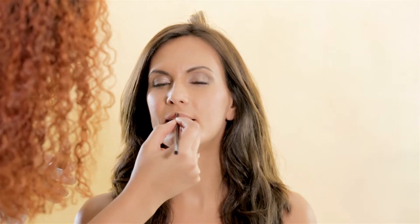I apply to her lips Make Up For Ever's Artist Rouge Cream Lipstick in Mocha Beige. This creamy lipstick is perfect because her lips won't look too matte nor too glossy — it's something in between.